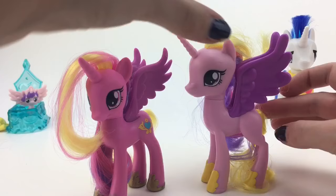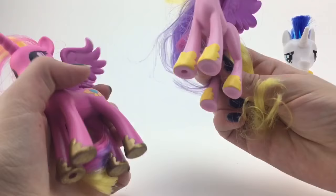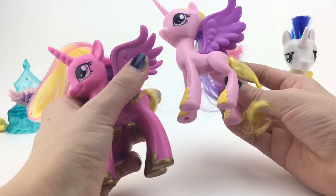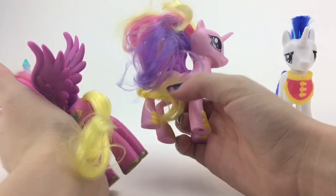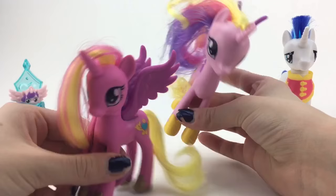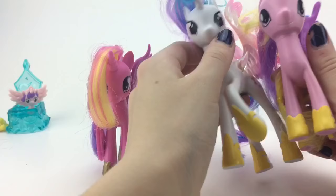The horn is different too — I don't like the new horn. For the hooves, I painted my older Cadence's shoes gold because she didn't come with colored ones. The new one has them and they go all the way around. Her cutie mark is on the opposite side and it's so tiny. I'm assuming if they make Luna it's going to be this exact mold, unfortunately.